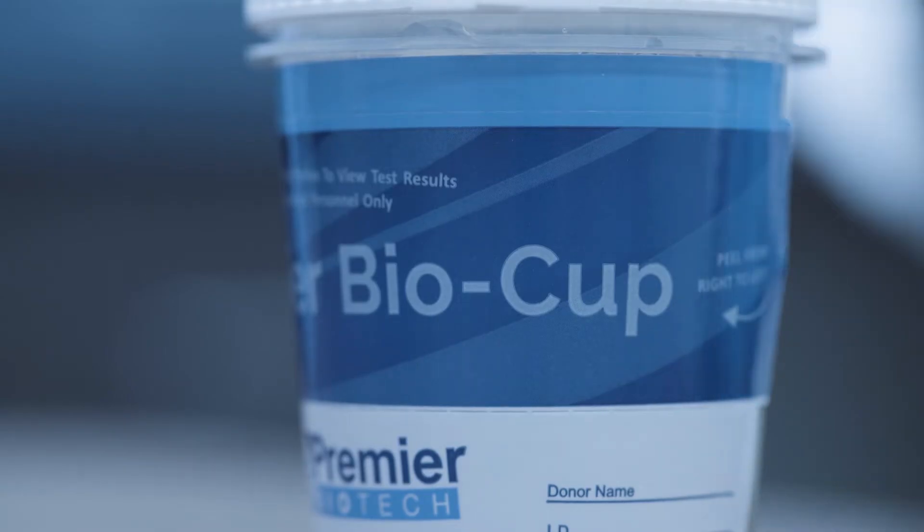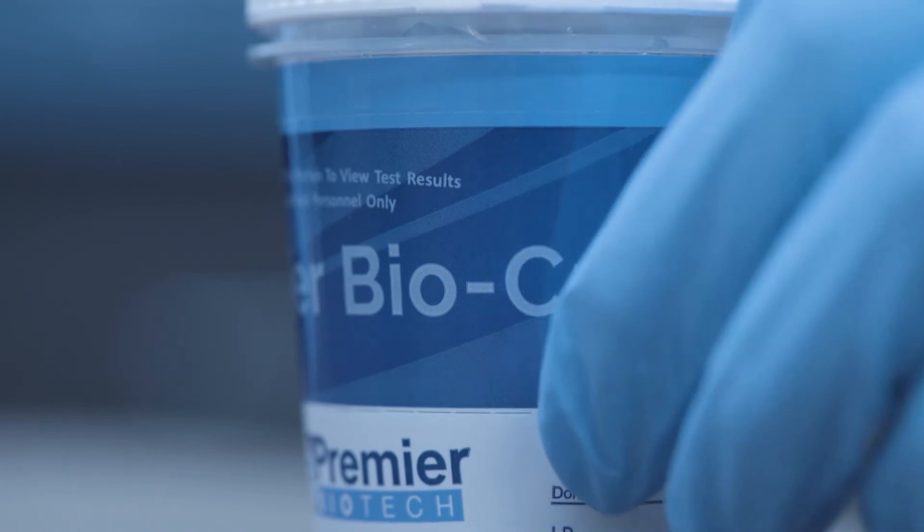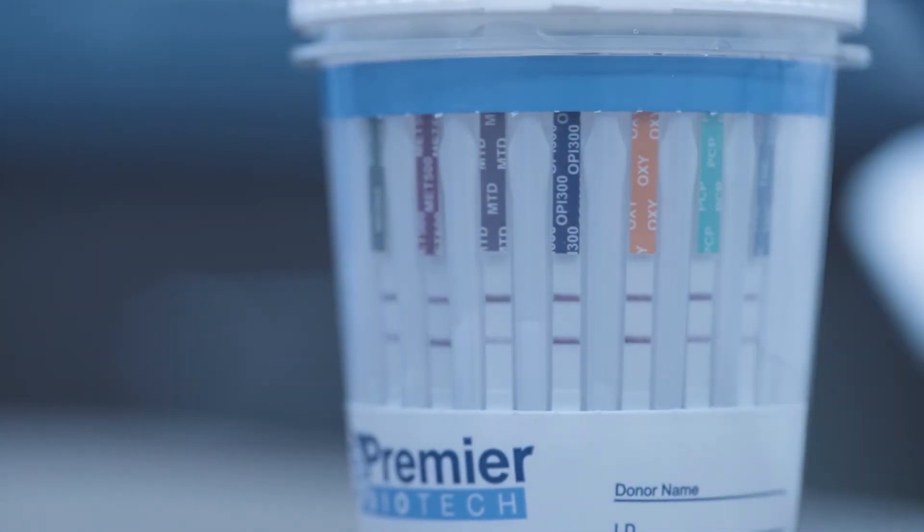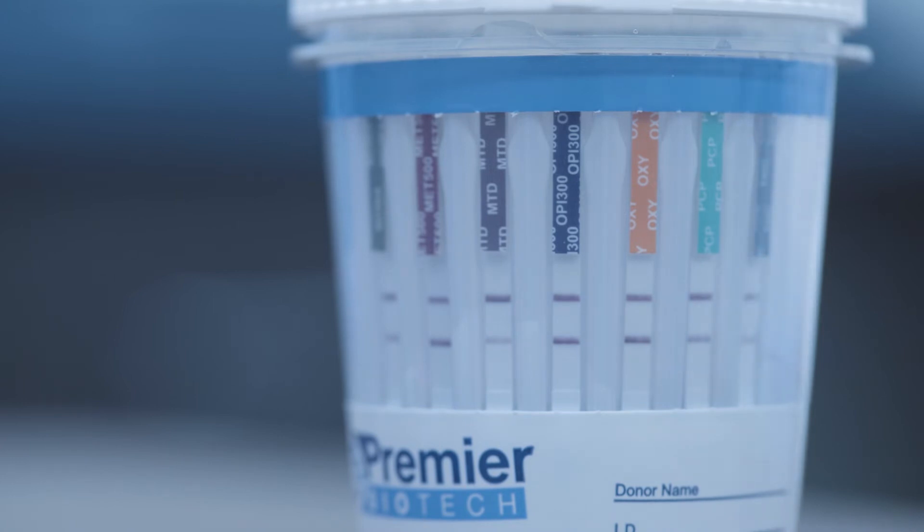Next, peel off the privacy label. The Premiere BioCup tests for one drug per strip. This makes the test easier to read, as each strip contains its own control and test line.